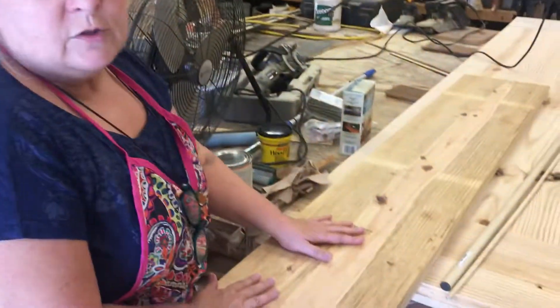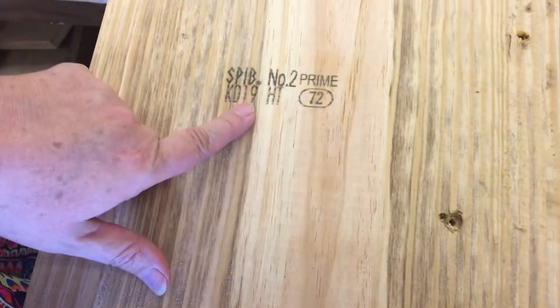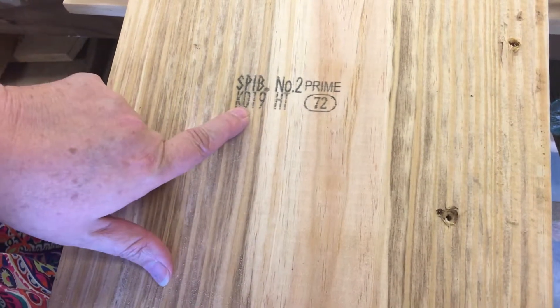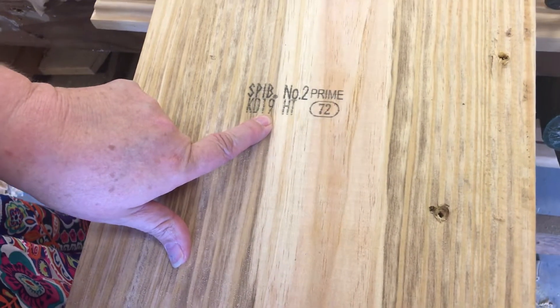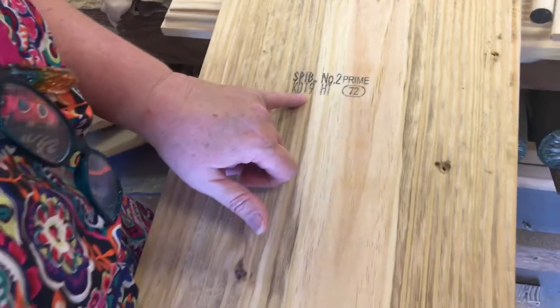He got this at Lowe's, which is our local lumber yard — so whatever your local lumber yard is. I wanted to show you a little bit about the numbers here. Most all of your wood from the lumber yards are going to have numbers on it. This 'KD' means kiln dried, and then you'll look for a number afterwards. Ideally, once it's in your house, we're going to want a 6 to 8, because that's a percentage.